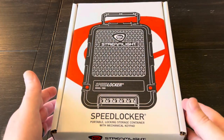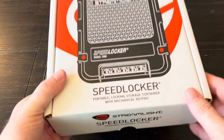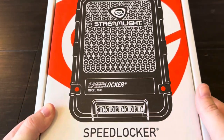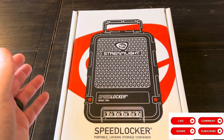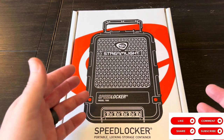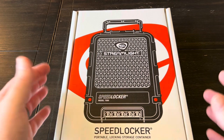Hey guys, I got in a new product from Streamlight called the Speed Locker. This is a portable locking storage container with a mechanical keypad. Streamlight is obviously very good at making flashlights, whether it's weapon lights, handheld lanterns, or emergency lights.